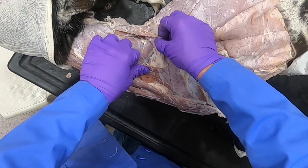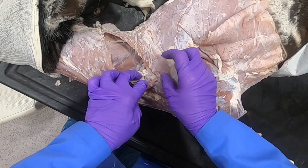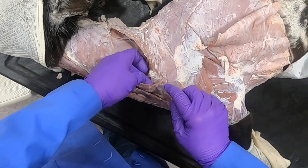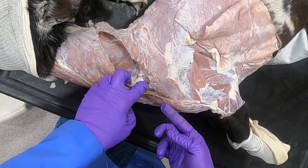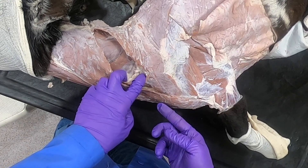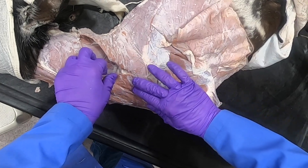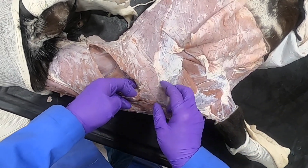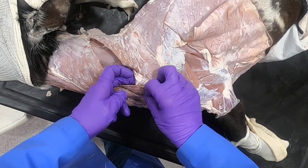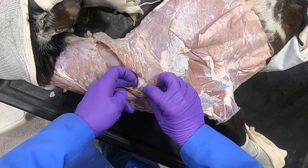The omotransversarius sits over a large lymph node right here, which is the superficial cervical lymph node. The superficial cervical lymph node is palpable in large animals, except in the horse where there are multiple small ones. It drains the head, neck, and shoulder.